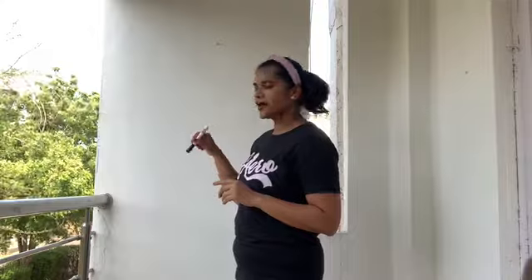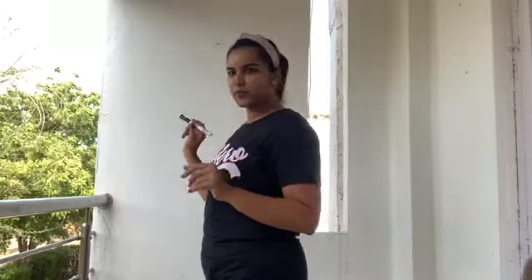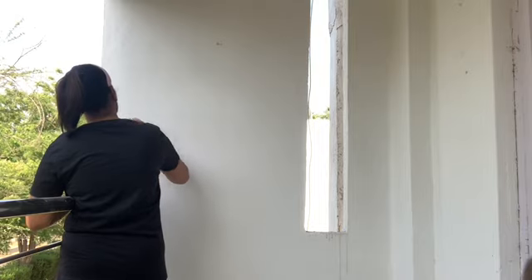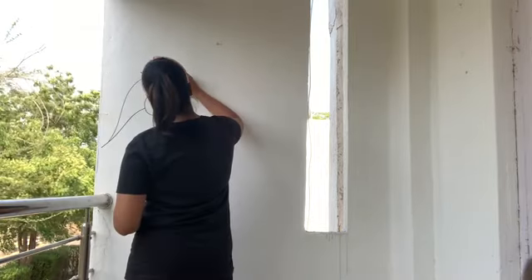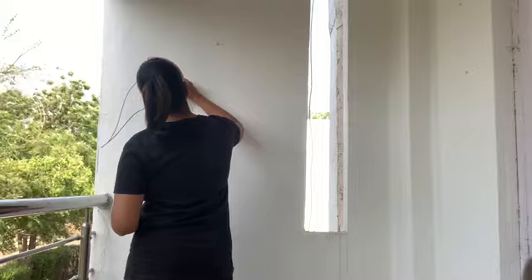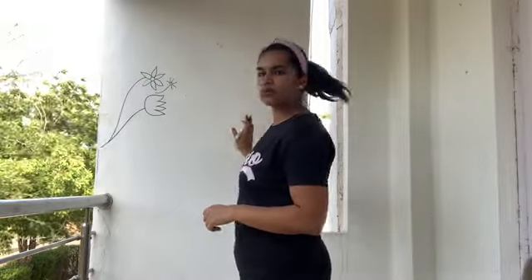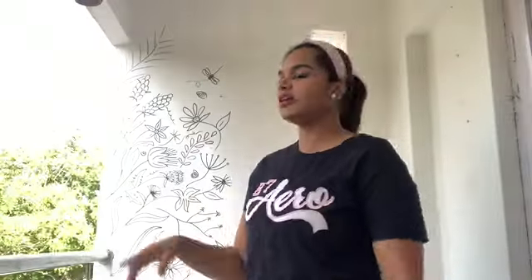I've cleared everything here. I'm going to use a whiteboard marker and start with some simple drawings — something like this. I'm going to do this all over the wall. And here, I'm done with the sketching.